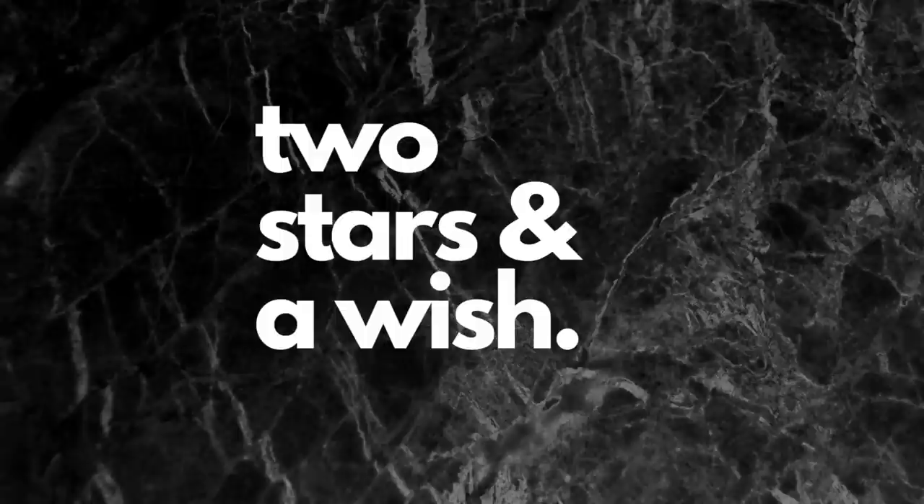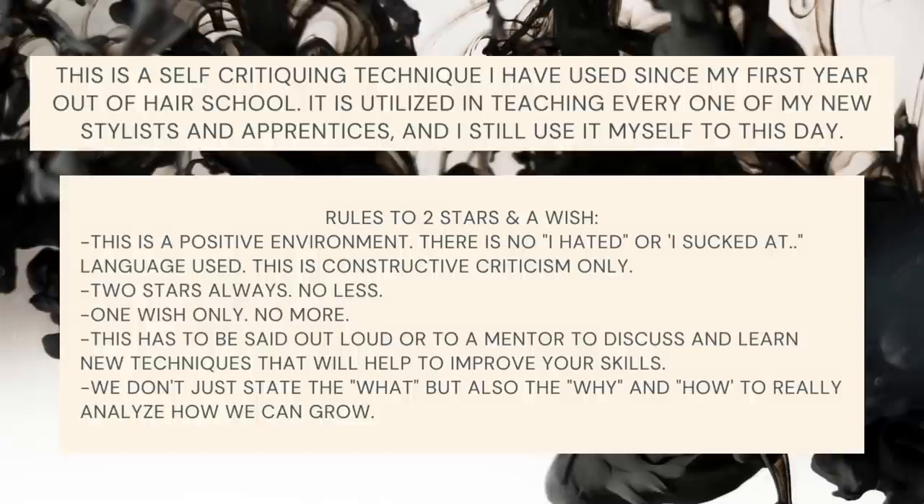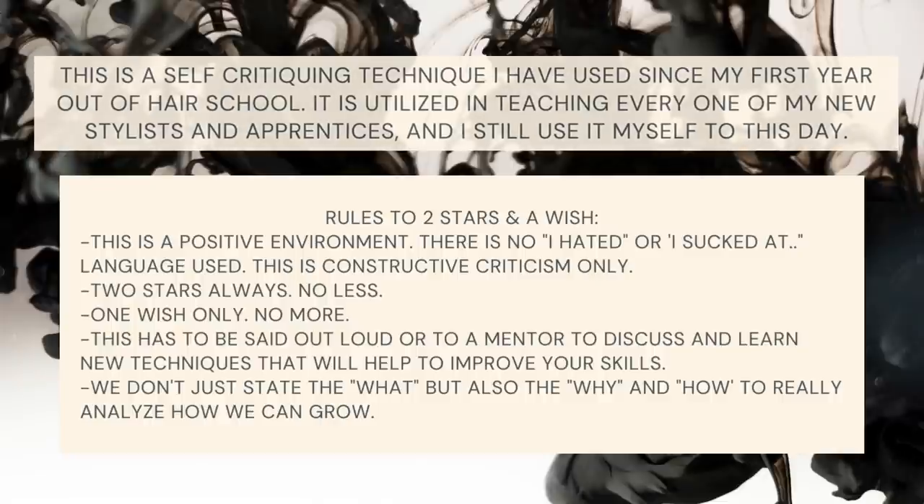Now here comes the best part — two stars and a wish, everybody's favorite self-critiquing tool. If you haven't heard of it, this is a self-critiquing technique I've used since my first year out of hair school. It's utilized in teaching every one of my new stylists and apprentices and I still use it on myself to this day. The rules are: this is a positive environment — no 'I hated' or 'I sucked' language, constructive criticism only. Two stars always, no less. One wish only, no more. This has to be said out loud or to a mentor. Discuss and learn new techniques to improve your skills. We don't just say what — we also say why and how, to really analyze so that we can grow.